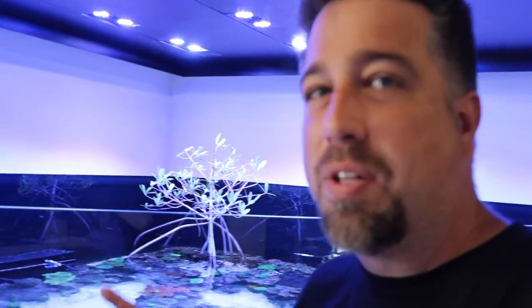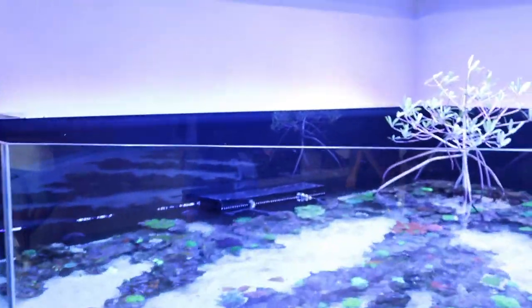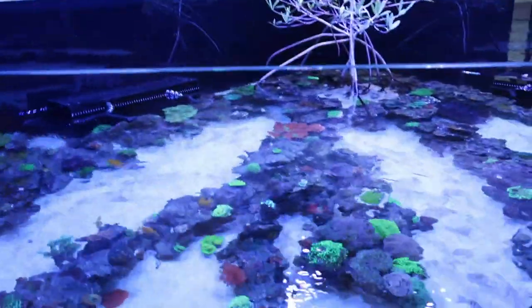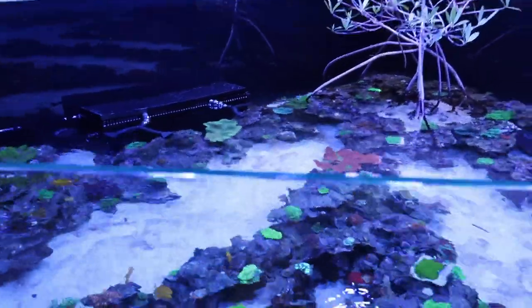Another tank you can't miss right when you walk in is our lagoon-style tank. This one is between 1,200 and 1,400 gallons with the sump. It houses a lot of fish, has tons of corals, and has been running for a while now so it looks really good. It's got 13 Radions on it — that's right, 13!